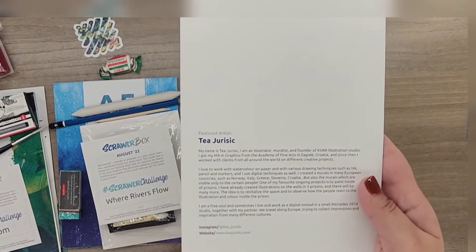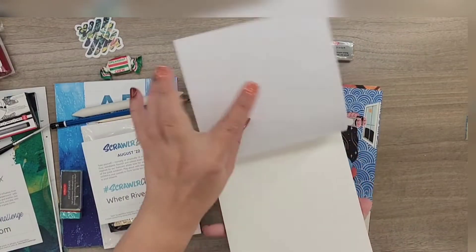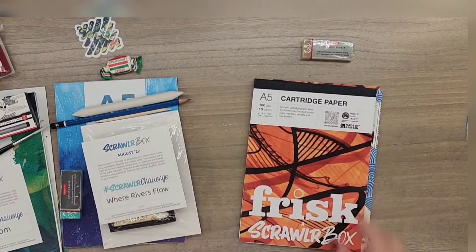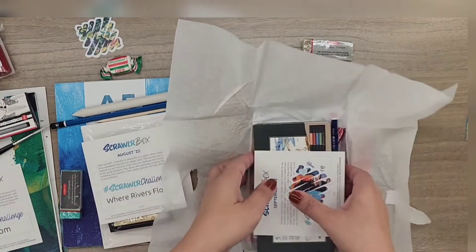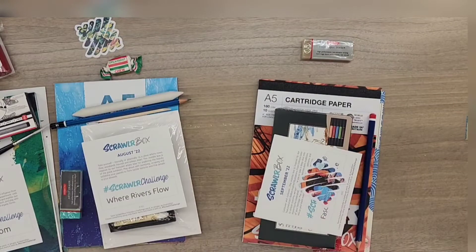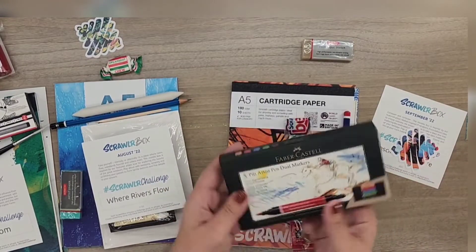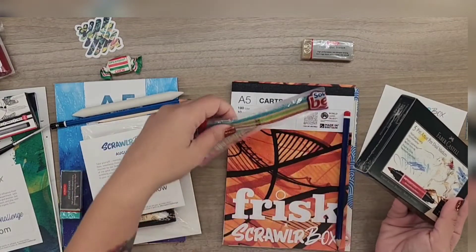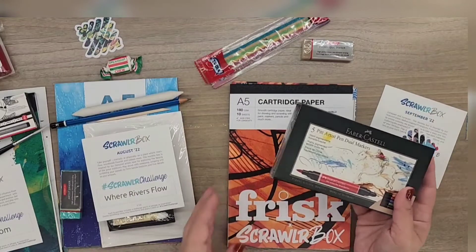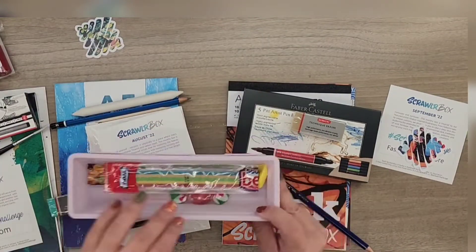Let's see who the featured artist is — Teja Jurisic. And some Frisk paper cartridge paper, and the sticker. Yep, we got some markers, a sweet, and a pencil. Let's put all the sweets away.